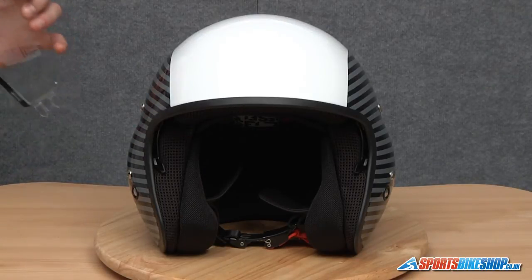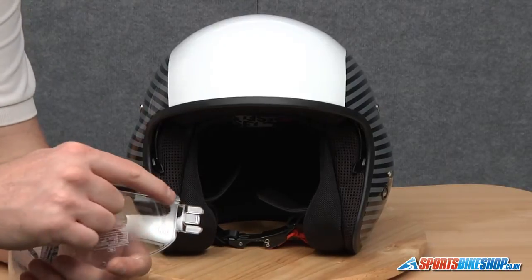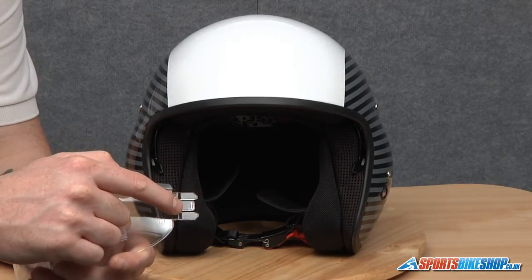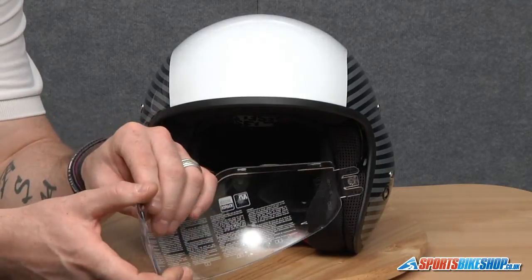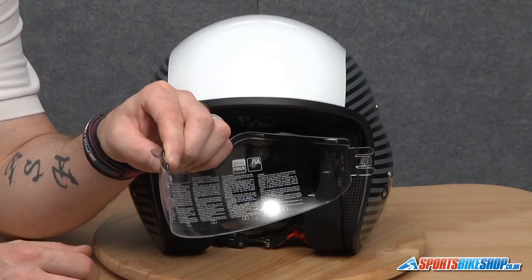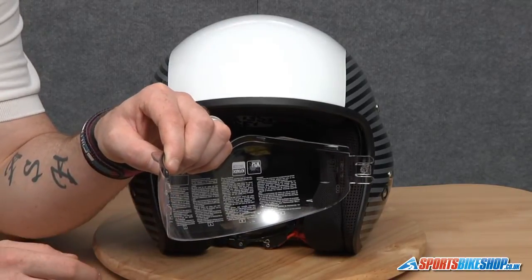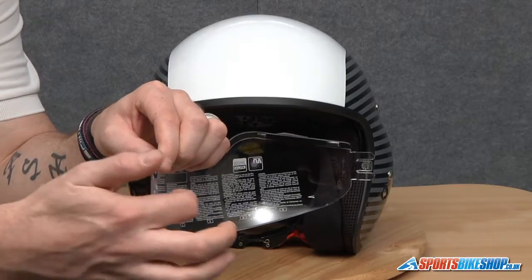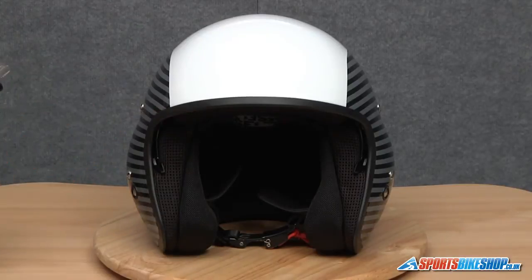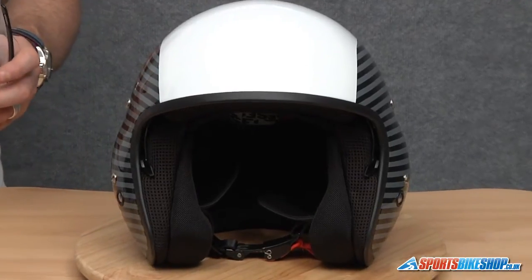Now when we come to replace this visor, you'll see there are actually three prongs of plastic here. When we relocate this into the helmet — if I just turn it side on so you can see — they sit slightly off line; the middle one sits in front of the other two. So when we put it back in, the two outside ones need to go one side of the mechanism and the one in the middle has a small latch on the back that needs to go on the other. We just need to make sure the bottom of the visor is lined up correctly as well. I'm just going to zoom right in to give you a better view.